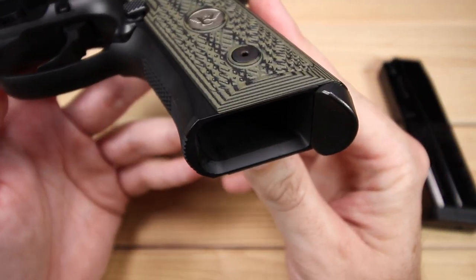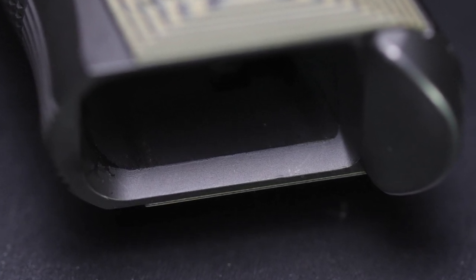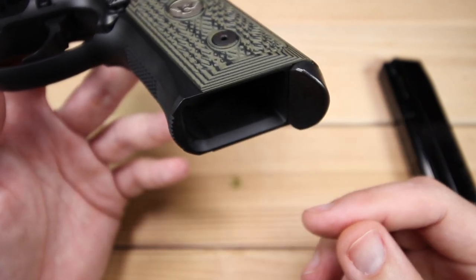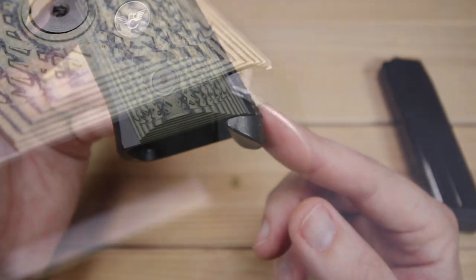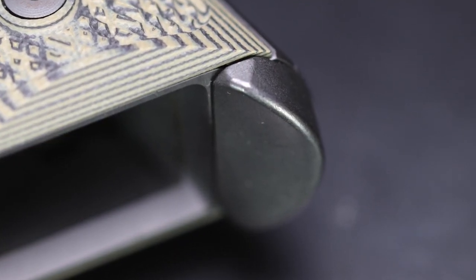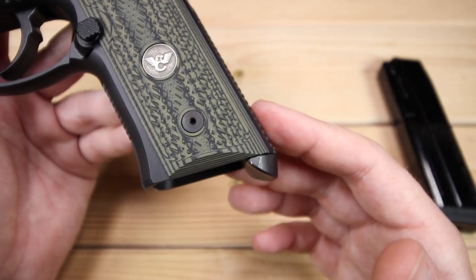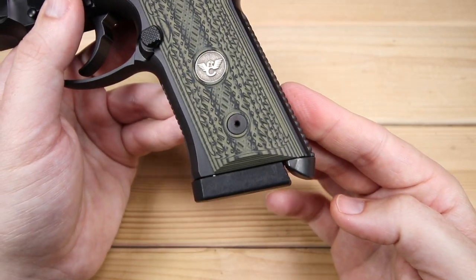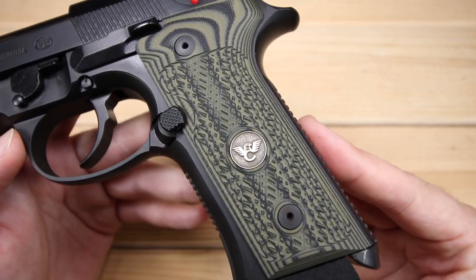The internal magwell is fantastic. They did a great job making sure it was very smooth and beveled, making magazine insertion easier. Wilson Combat also adds a little magazine guide — I think it's great, and it feels good as part of the grip. It even gives it kind of a fastback or bobtail look. A nice add-on with good attention to detail; adds a little bit of weight as well.